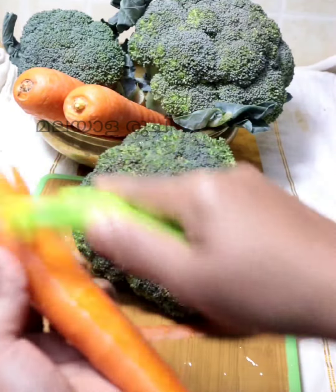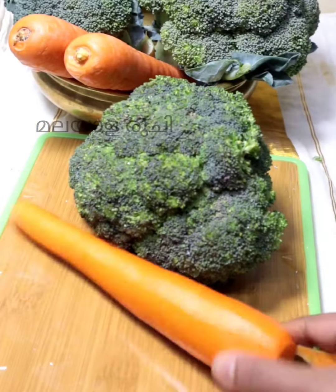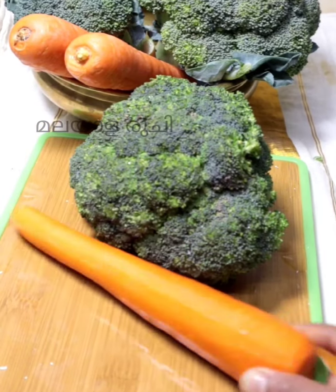Butter, garlic, broccoli and carrot. We use vegetables for this, and we can use some beans.